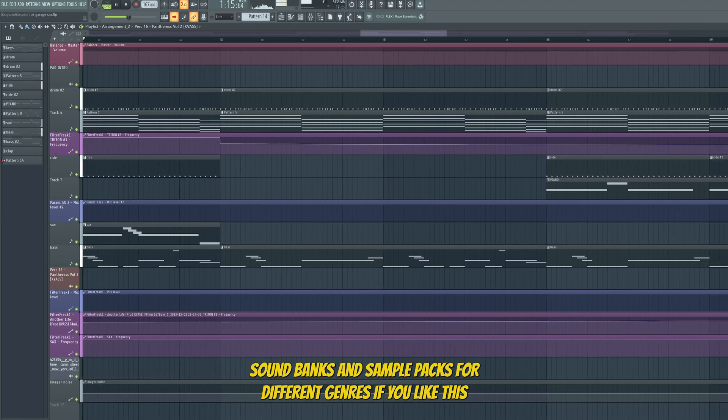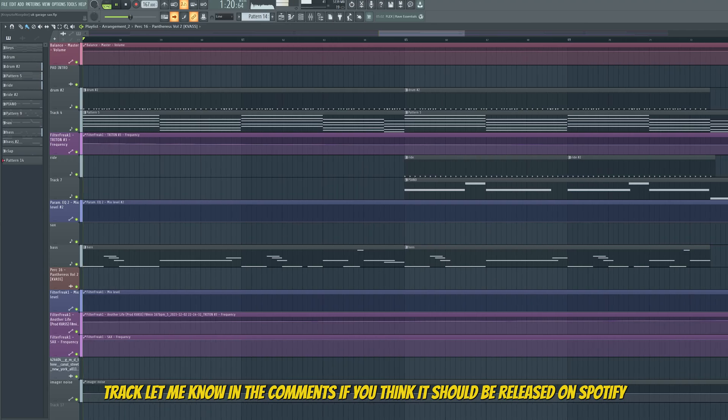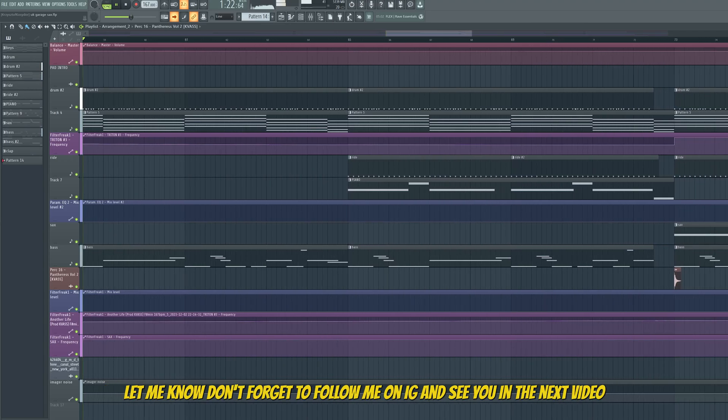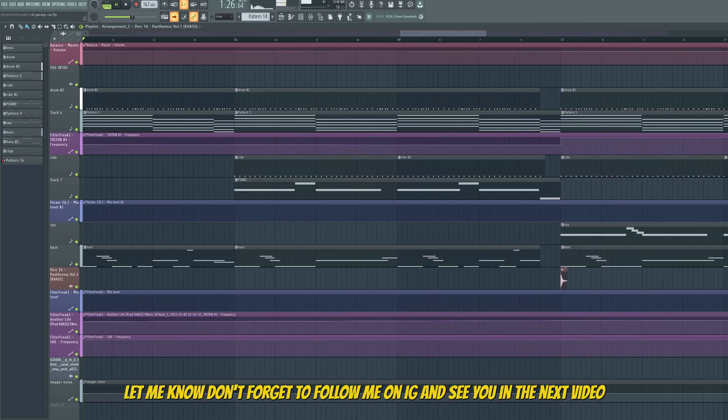If you like this track, let me know in the comments. If you think it should be released on Spotify, let me know. Don't forget to follow me on IG and see you in the next video. Peace.